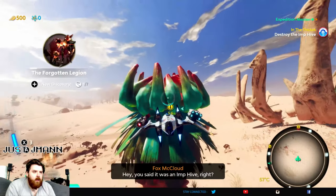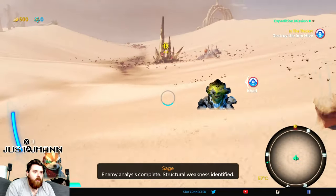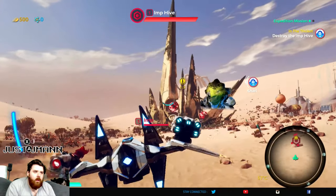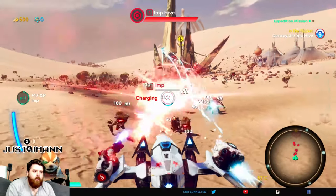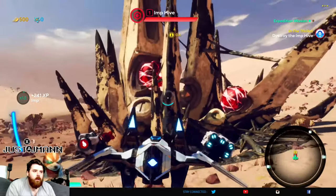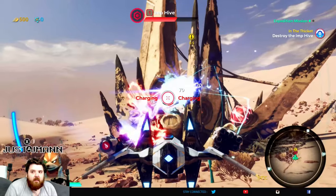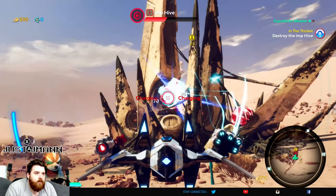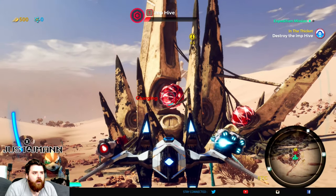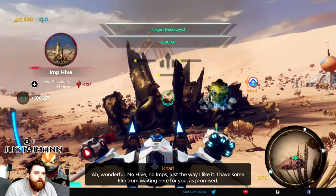'Imps — such nasty little machines. Of all the legion, they irk me the most.' 'Enemy analysis complete — structural weakness found. Not to handle them at all, but I hear combustion works.' Pretty sure I'm coming up on the hive now — it's a party. Gotta shoot that. I'm just hitting both buttons. We'll wait till the red and the charges — oh, they're almost half. How far does this go? They're both half — I'm just toast. 'No hive, no imps. Just the way I like it.'